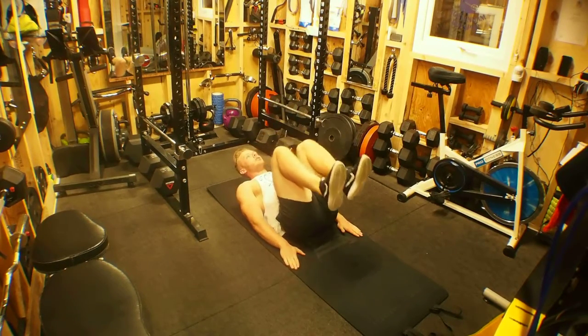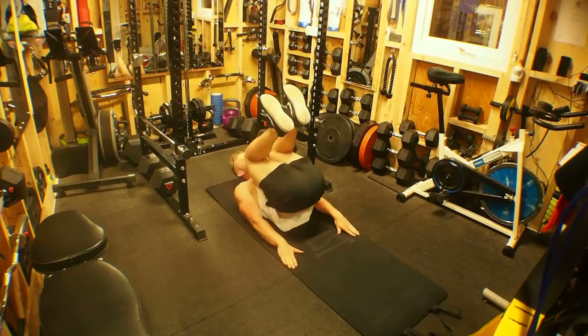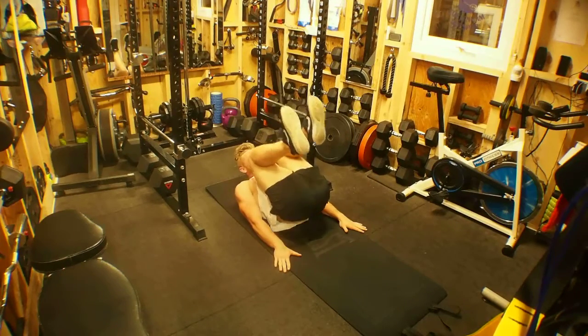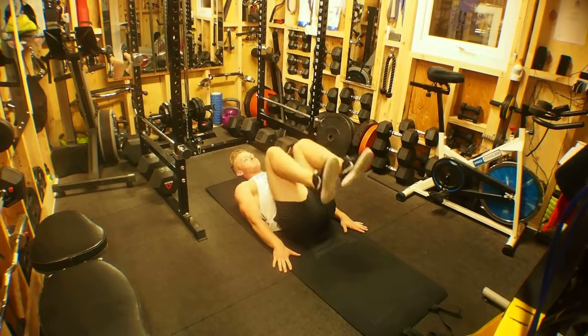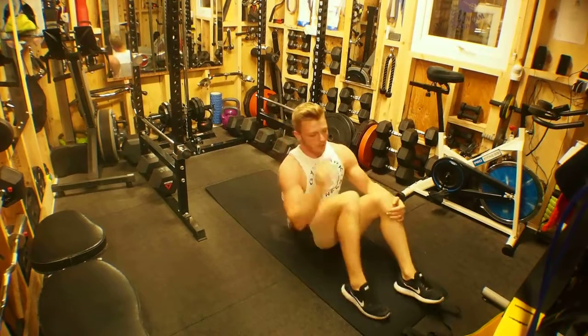Again, don't rush this exercise. Nice strong contractions. Then control on the way down. Slight little heel tap and then squeeze back up.